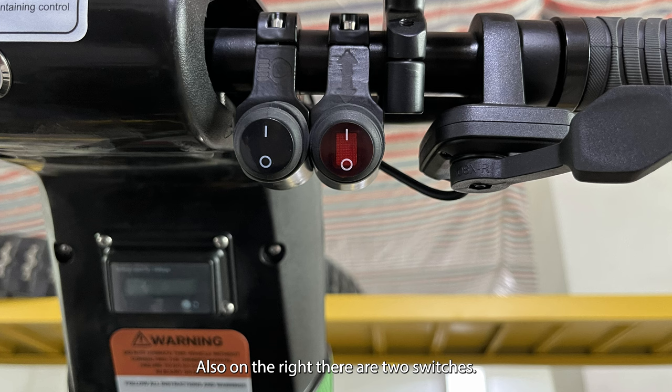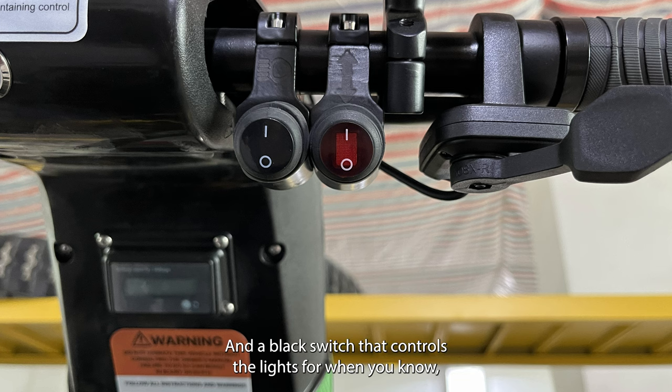Also on the right there are two switches: a red one that controls the direction — forward and reverse — and a black switch that controls the lights for when you're riding at night.